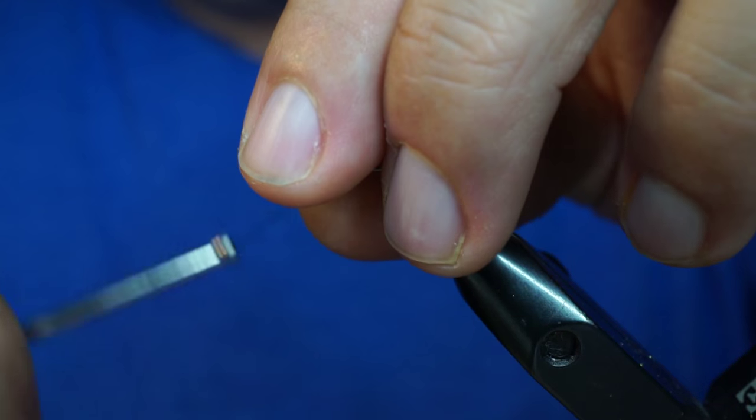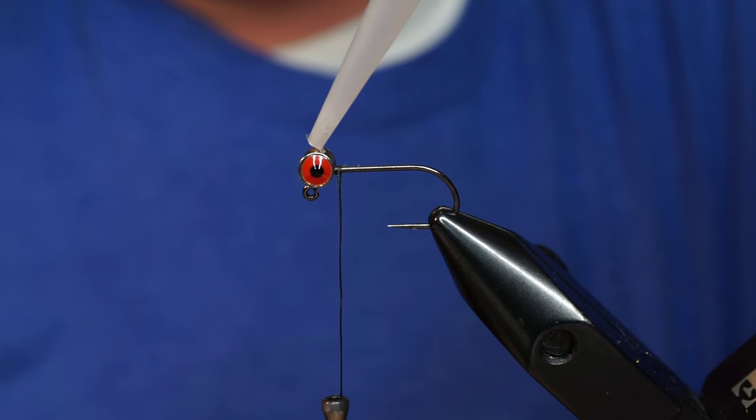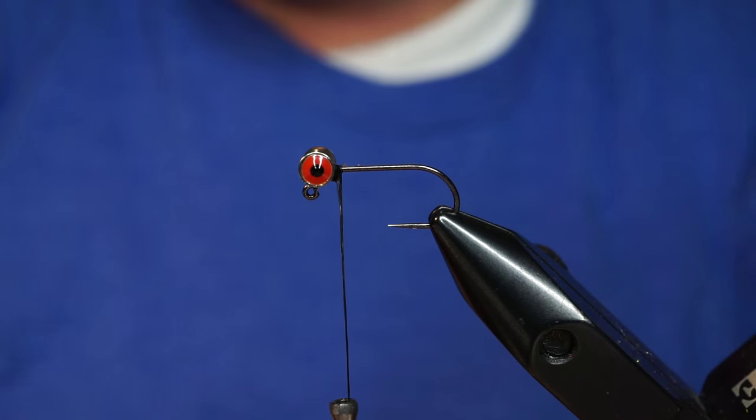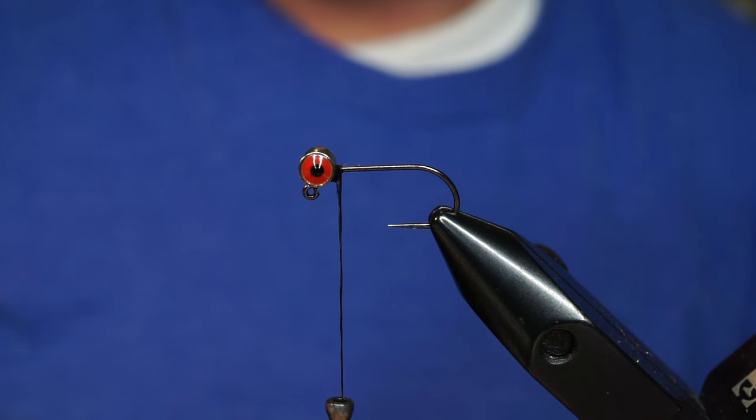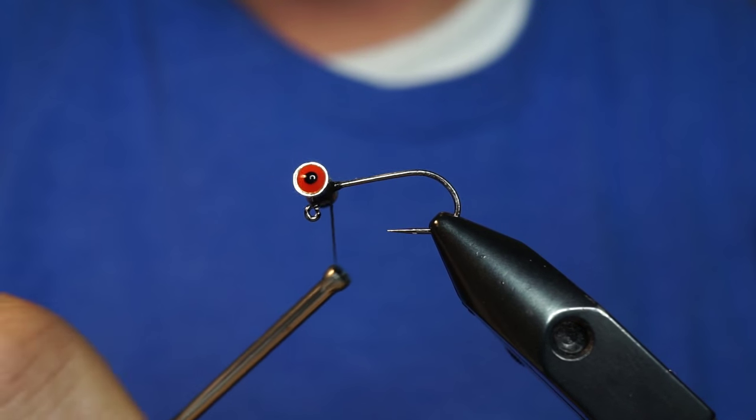Figure eight and then lash it on there. Then I just like to grab a little bit of zap gap, just to make sure it's got some glue in there to hold it. A couple more thread wraps, spread it out.